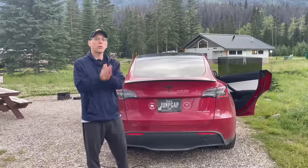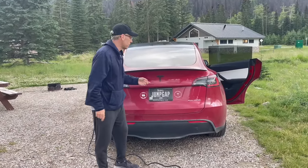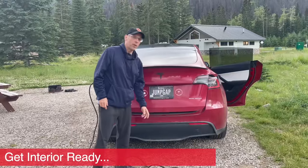So back to the setup. We're plugged in, we're charging, we've got our campsite ready. The next thing to do when camping in your Tesla is setting up the bed.